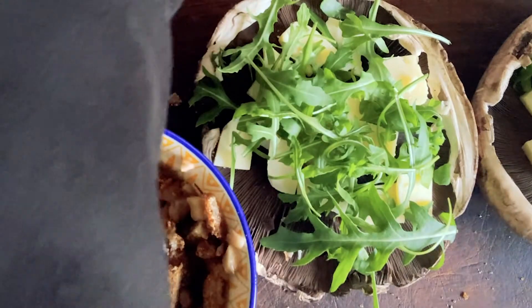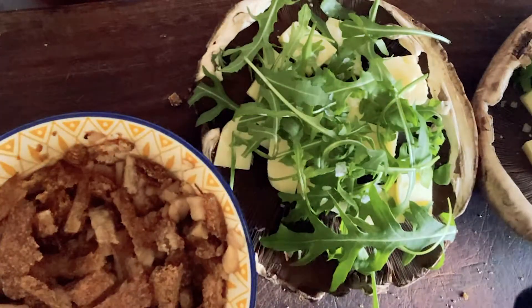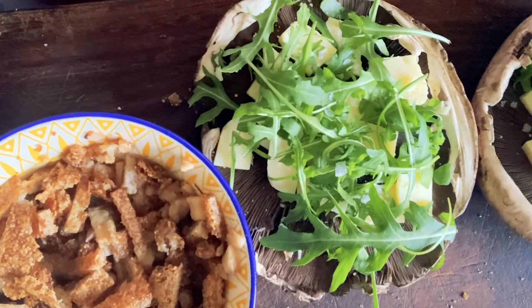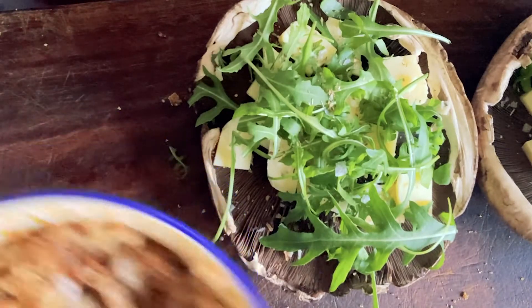Now we're gonna season everything — and pepper. And we want some basil. I'm just using dried but you can use fresh if you want. Now we put our crumb topping on top.